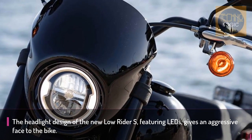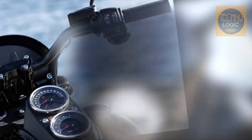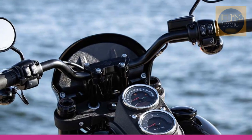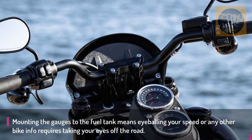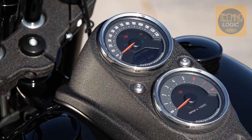The color-matched mini fairing frames the recessed LED headlamp just to the front of the bar, for a similar look and feel to the previous S model. The setup puts you in a more aggressive riding position, with a high back solo seat on the other end to keep your butt in the chair when you pin the throttle.